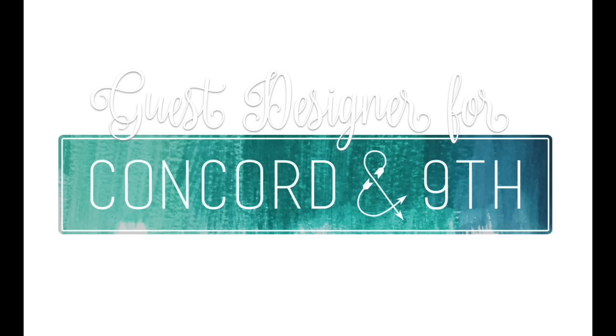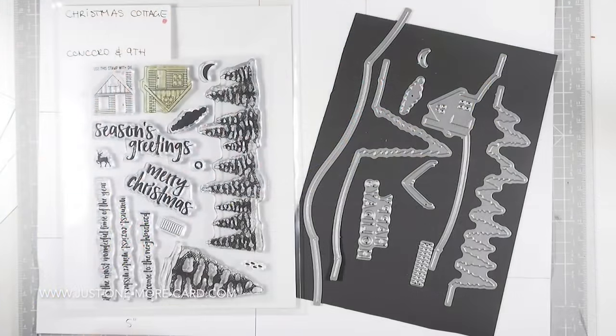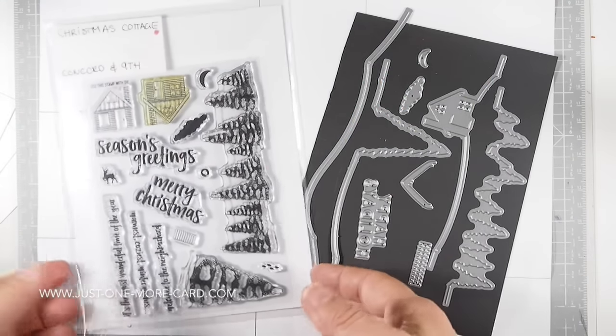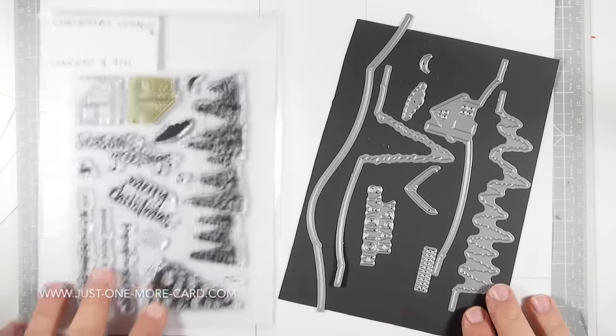Hi everybody, this is Julia from Just One More Cart and I am back as a guest designer for Concord and 9th today. Very excited to show you the two projects that I did with their new stamp and die set called Winter Cottage. I used it once as it was intended and then made a more easy card, so I hope at least one of the projects will appeal to you. Here are both the stamp and die set, which coordinate, but of course you can use them separately as well.